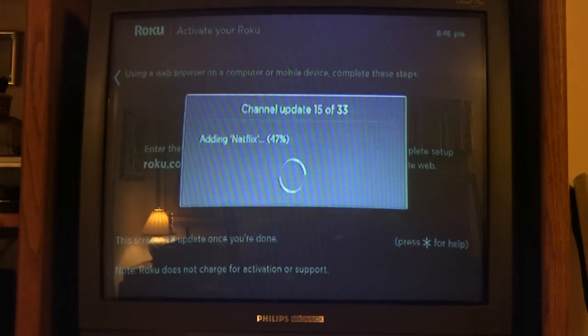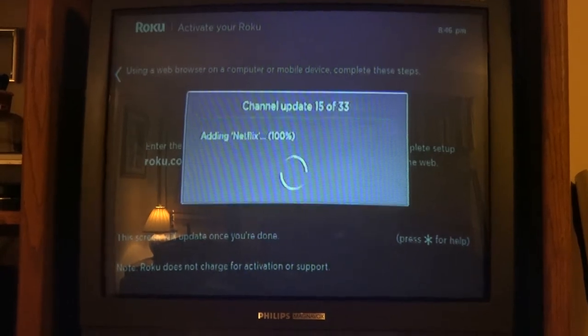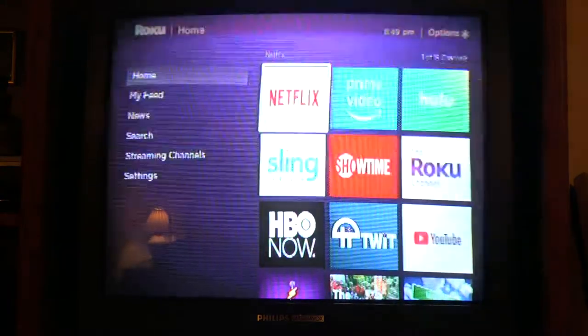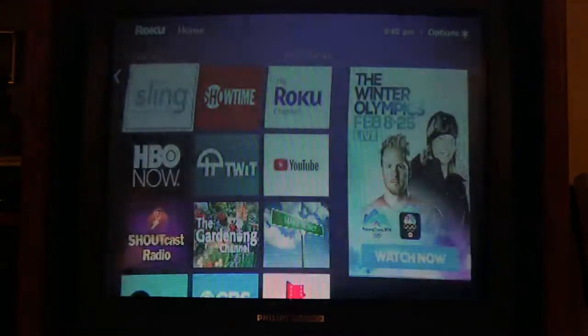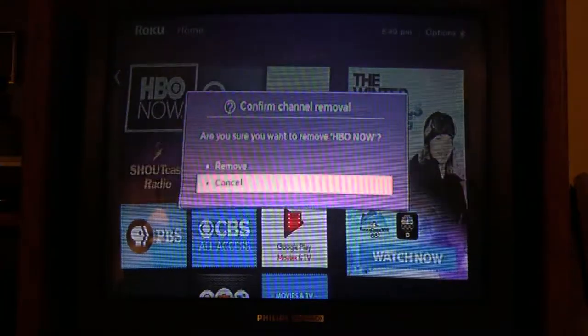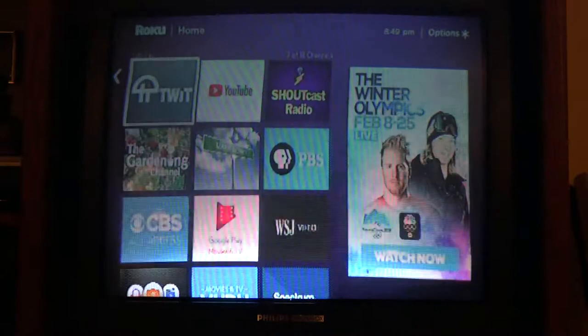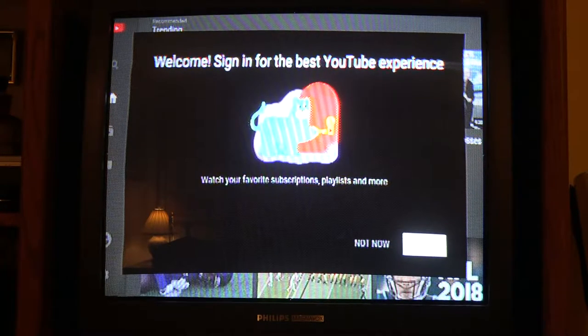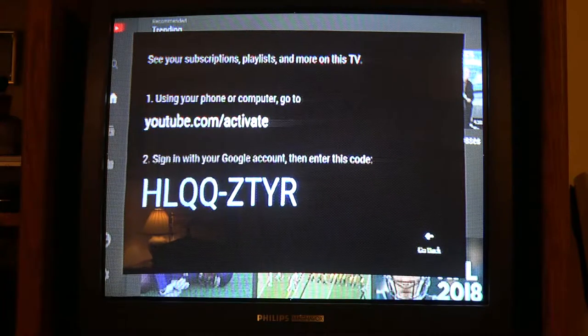It's now linking the box to my account with all my channels. It's installing all my channels — they add a lot of extra channels initially, which I go in and remove. For ones I'm not subscribed to, like HBO, I just highlight that box, hit the asterisk, and remove it. For YouTube, which I plan to use here, you can cast from your phone or tablet's YouTube app like you would with a Chromecast, or you can sign in at youtube.com/activate to link the Roku to your YouTube account.